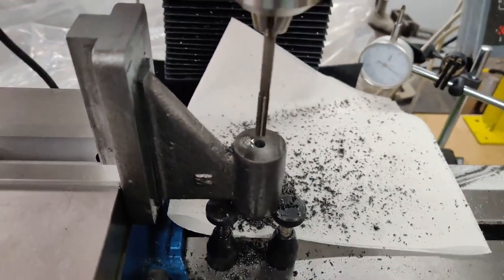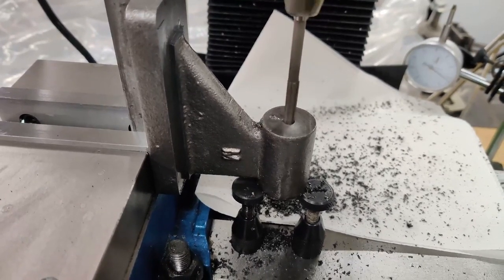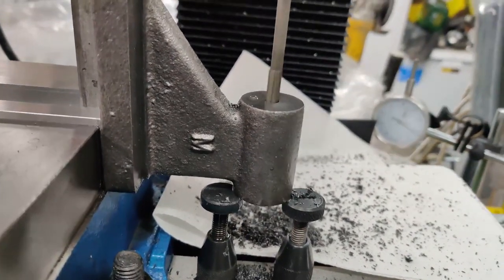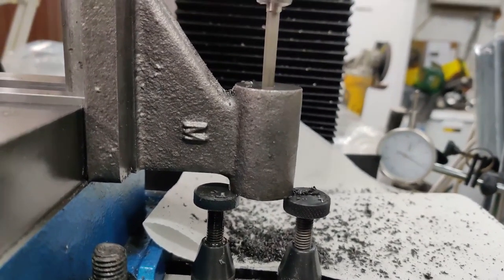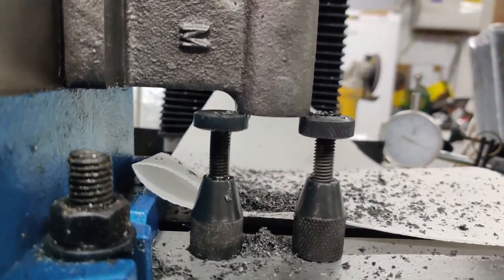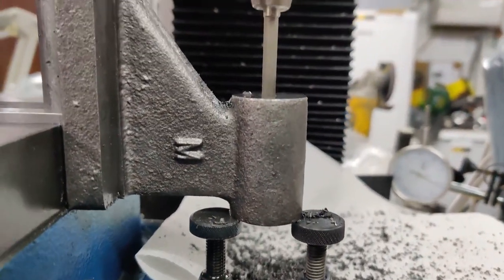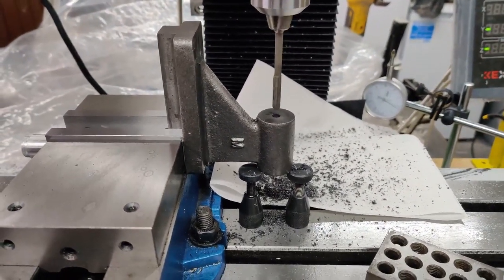I think we should play a game: spot all the things I had to buy or make in order to complete this fairly interesting and complicated project. Here we have a reamer - not the right size reamer; I obviously needed to make the hole bigger as well, which I did later. But these two jack stands I made - they turned out to be perfect for this kind of operation where the majority of the bulk is off the side of the device, providing good support.